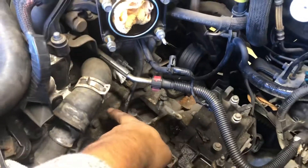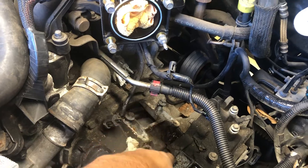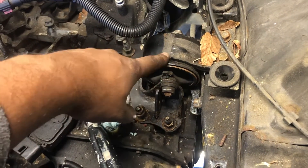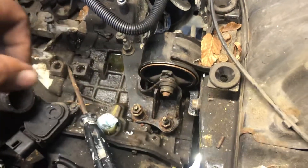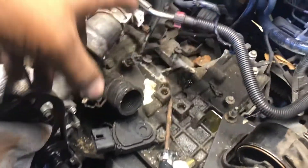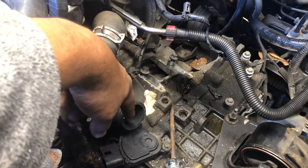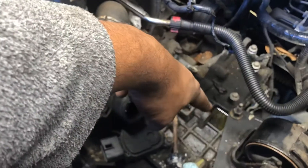Once you have all that stuff out, you can start loosening the bolts that hold the transmission and the transmission support. There are motor mounts and transmission mounts — there's one over there as well. I also disconnected the radiator hose and all that, so you can see there's some antifreeze there.